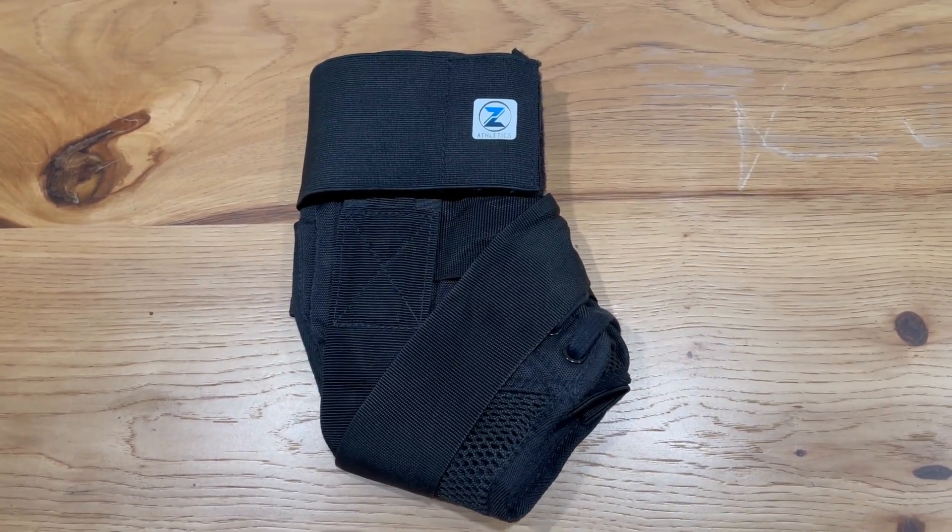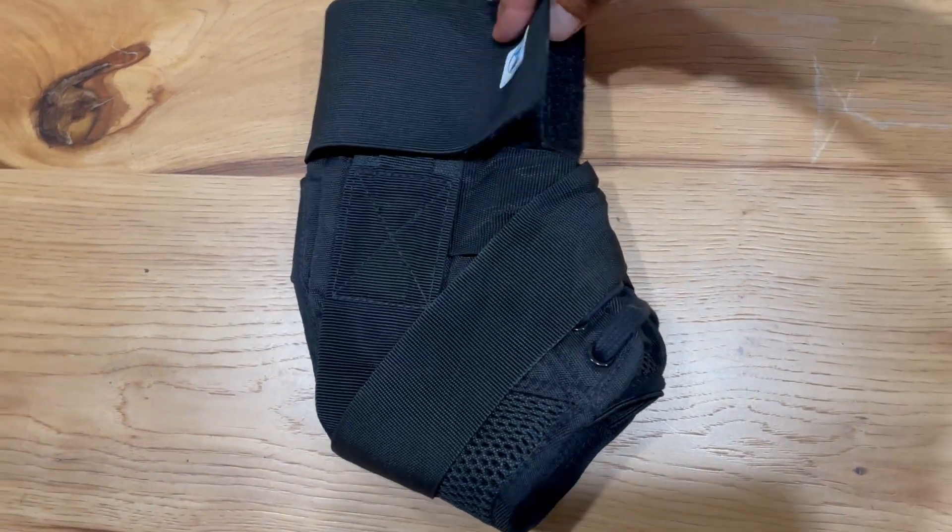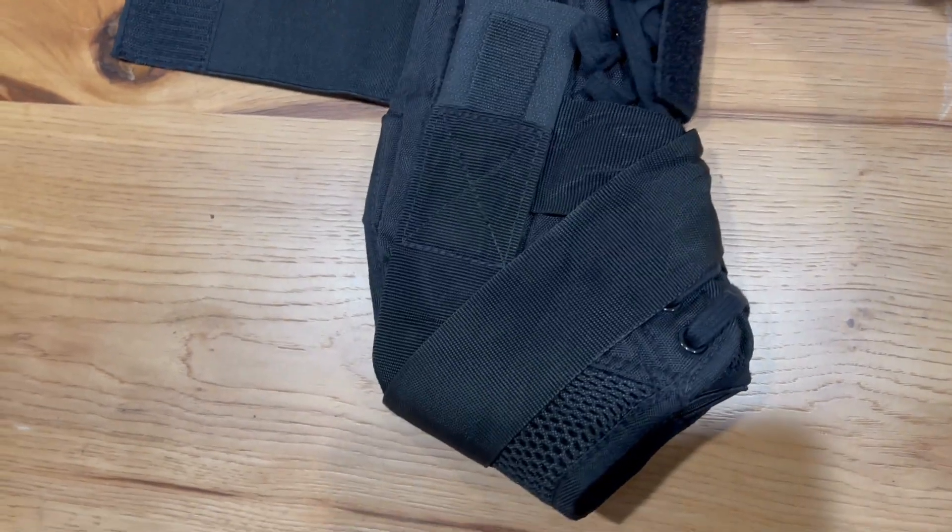You get premium comfort in this. I use it personally for basketball. It's great around the ankle and has good ankle straps.